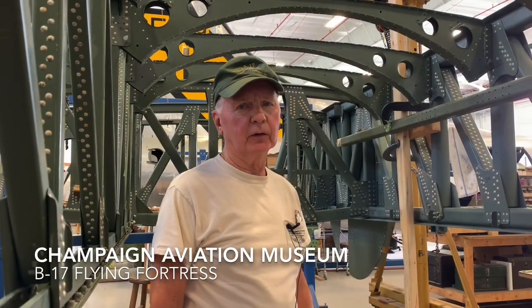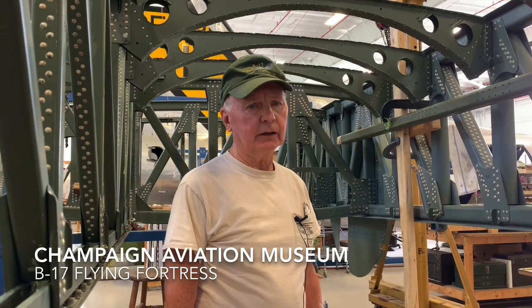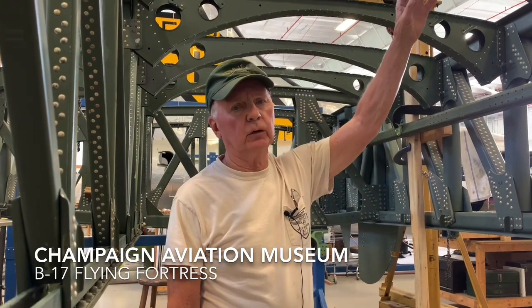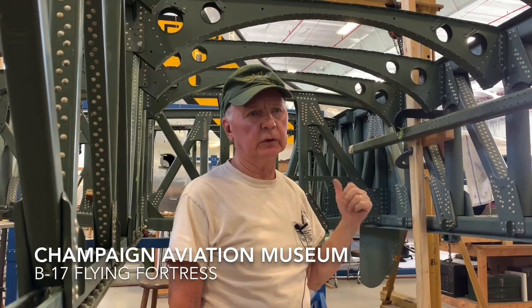My name is Bill, and I'm one of the volunteers. This is the right inner wing on the B-17, and we're in the midst of installing the cradles that hold the fuel tanks. There are three fuel tanks in each wing.